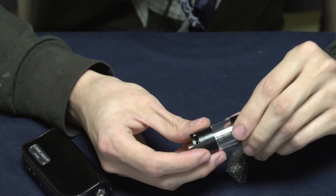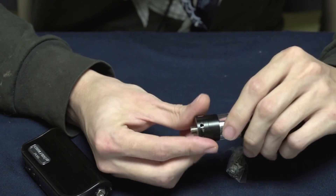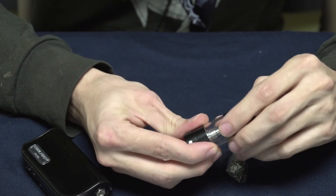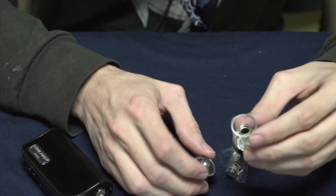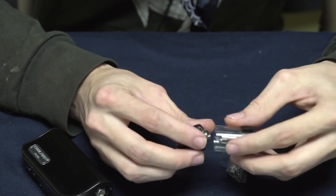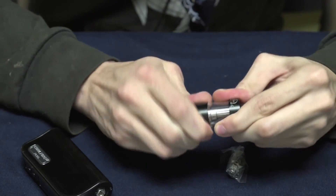It's a bottom-filling tank, so you fill it from the bottom — I'll show you how to do that now. You just unscrew this bottom portion. Both parts unscrew, so you'll want to hold onto the top part while you unscrew it, and that gets you access to the fill area. Fill your juice in on the sides down along that channel, without getting it into the middle part. Then screw it back together and you're good to go.